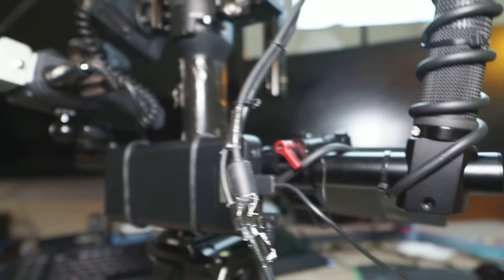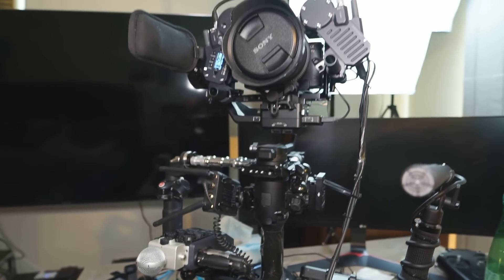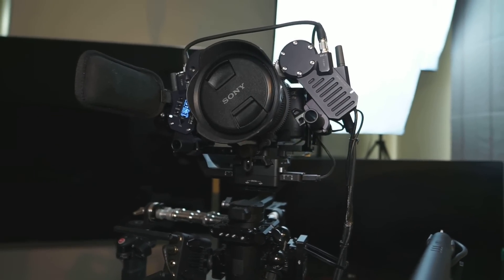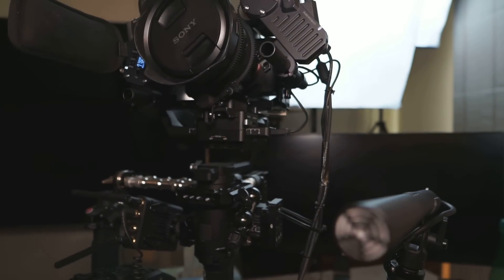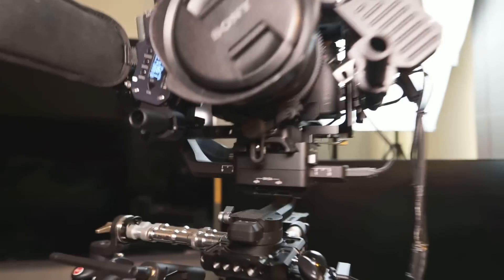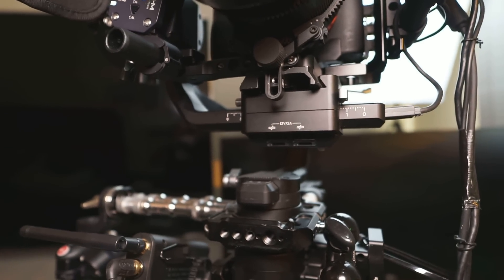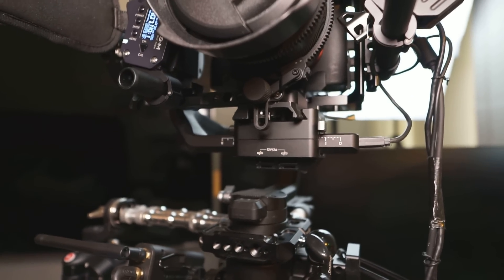One drawback of this solution is that you need to have a very long, heavy cable running around your gimbal. The cable needs to be properly routed or it's going to be getting in the way all the time. To avoid that cable problem, let's try the other version — we're going to connect to the Ronin S power output, which is on the head of the gimbal, so we avoid any cabling problems.